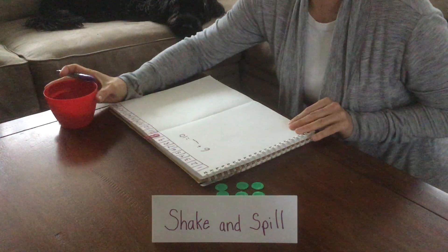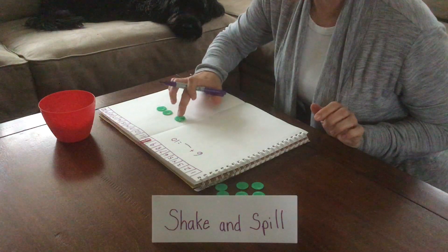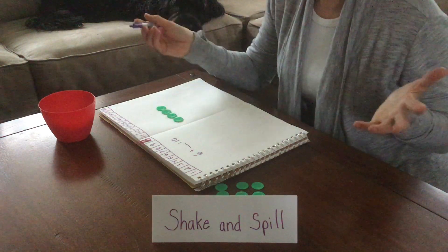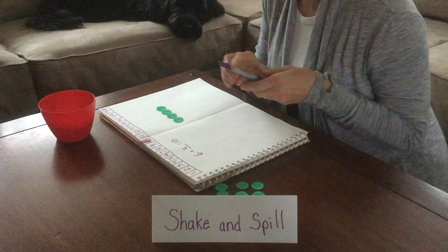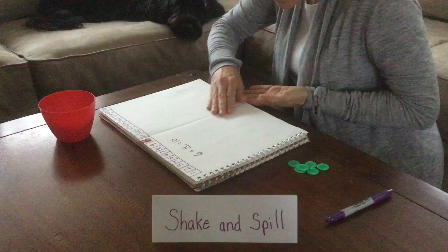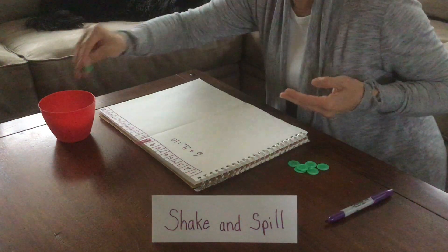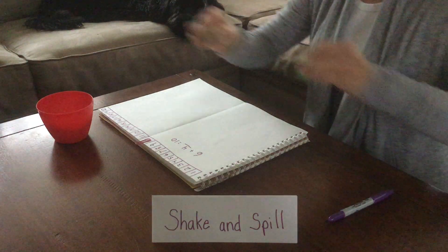Let's see: 1, 2, 3, 4. It was 4 — we were right. 6 plus 4 equals 10. And because there are many combinations to make 10, you can put all 10 chips back in — make sure you put all 10 back in — and you can start over.